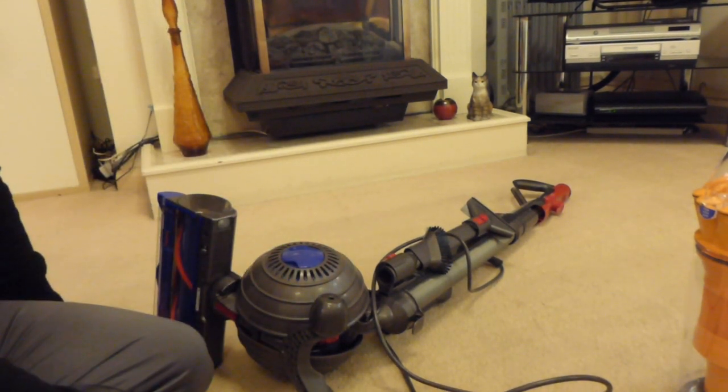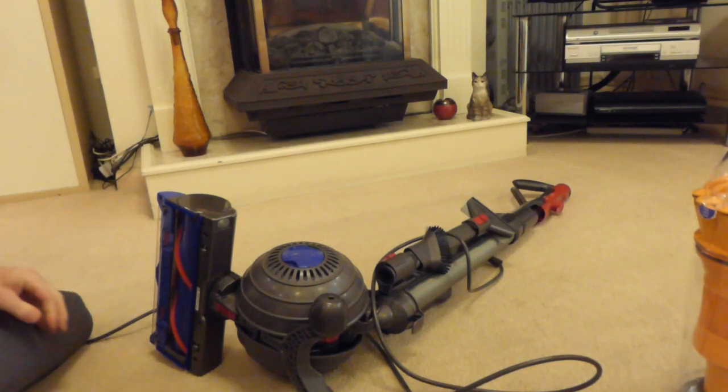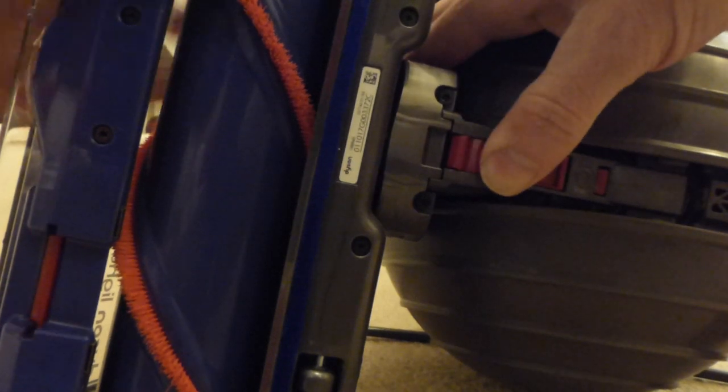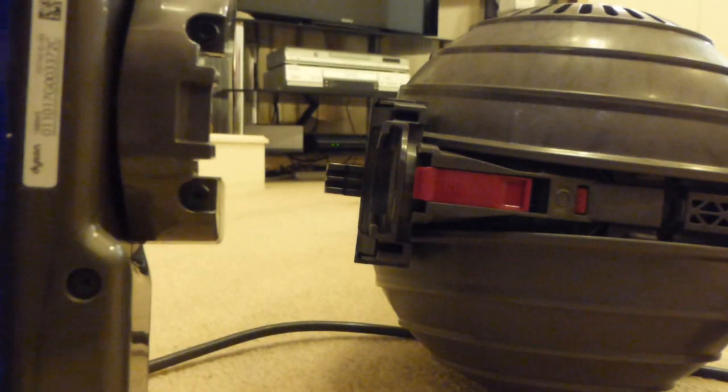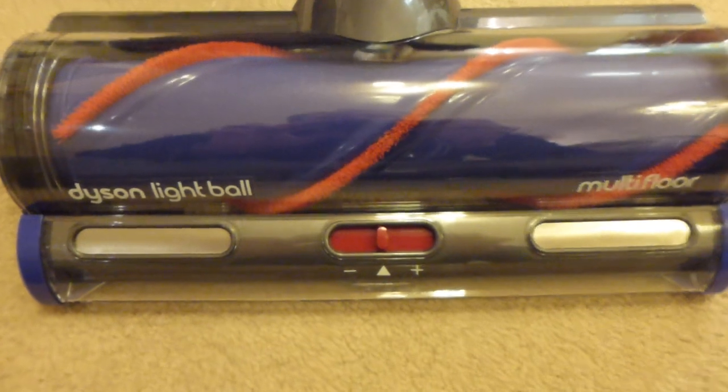The floor head on this machine is what they call the epicyclic drive. This has a very wide brush roll, like on the DC50. The way we take the floor head off is very simple - you press this button backwards and remove it directly towards you, and that removes the floor head from the machine. Now we're going to look at the floor head in a bit closer detail. It's a brand new style, never featured on a machine before, and it has what we call a multi-function switch on the front.